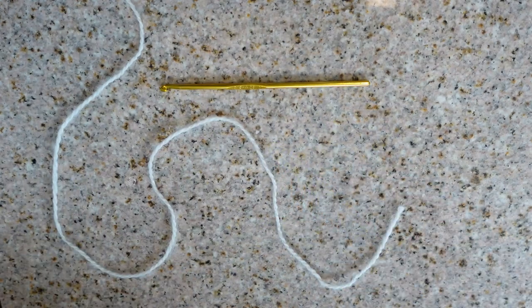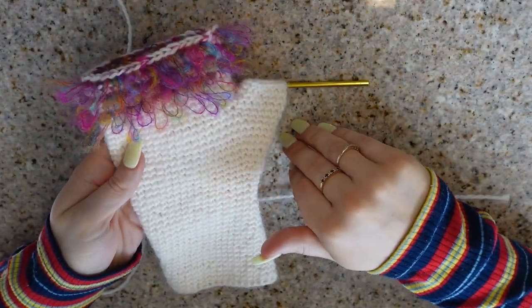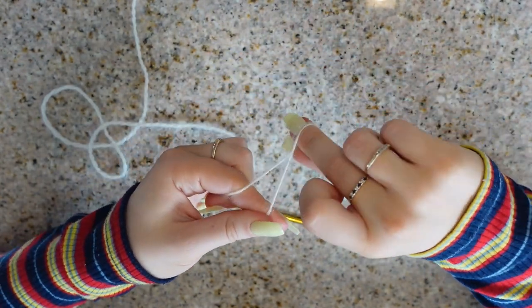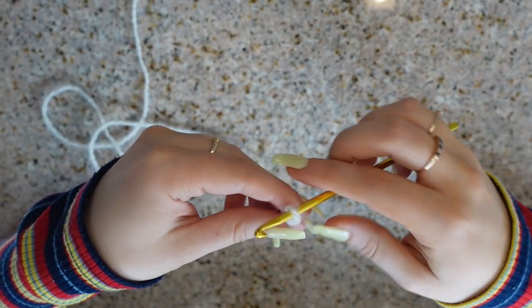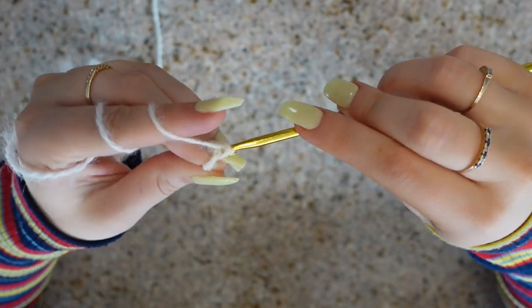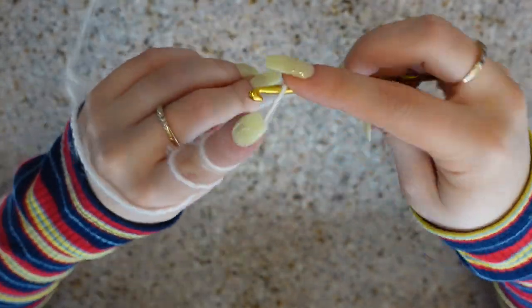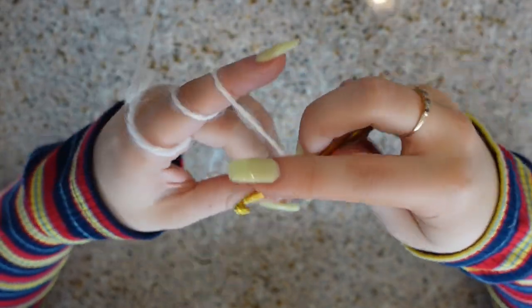I'm going to be making the smaller size, which is what fits me, but follow along and replace the numbers in the description for the size you're using. I'm going to start off by making a slip knot and placing that on my hook — crossing over my yarn, pinching through, grabbing the yarn, and placing that on my hook. To begin, we're going to chain 36 stitches. This is going to be the wrist area of the mitten. I'm chaining a little bit tighter to avoid any gaps in this first row.